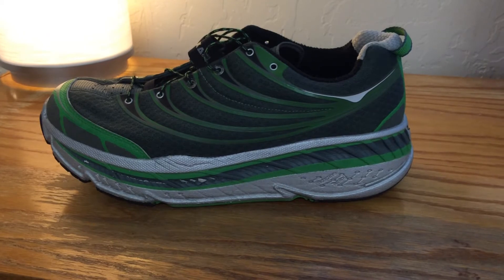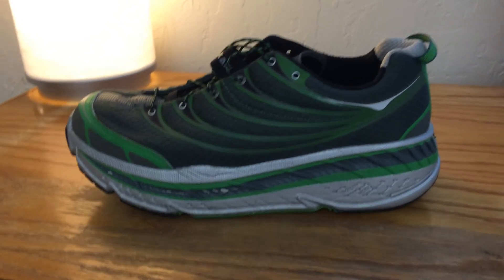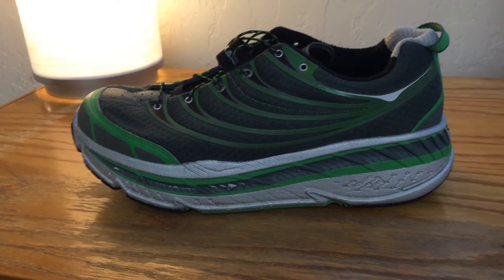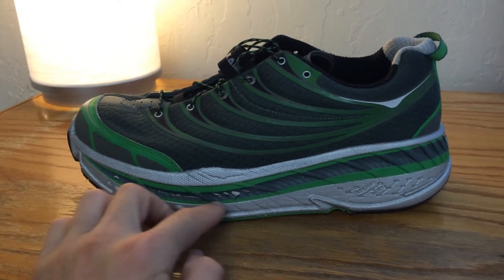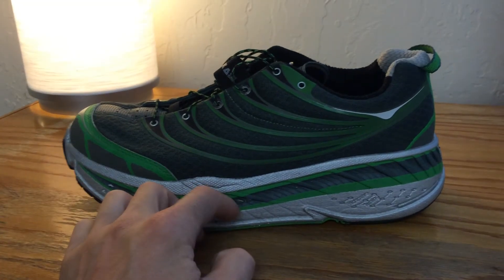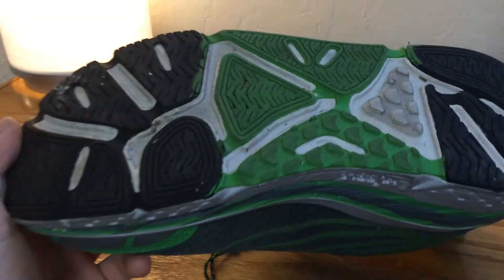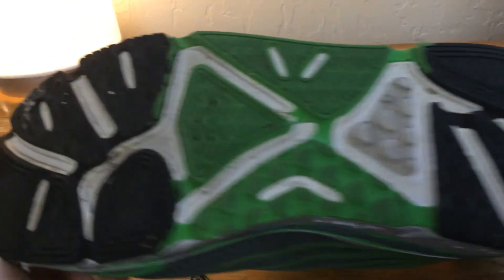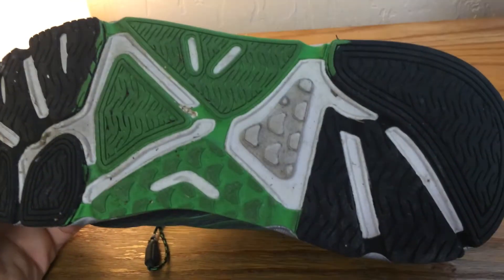This pair of shoes has about 50 miles on them. My only complaint is the finish began flaking off almost immediately. But you can see the tread has really not shown any sign of wear after about 50 miles of use.